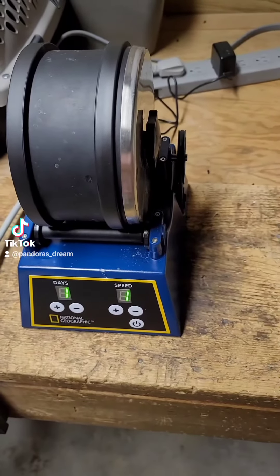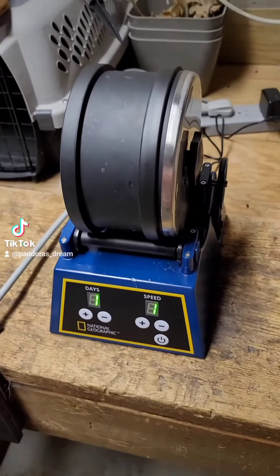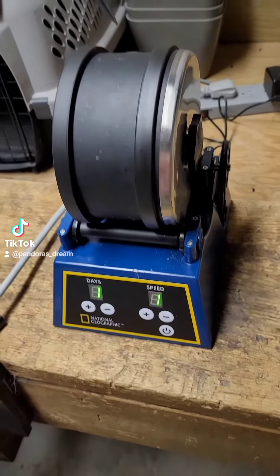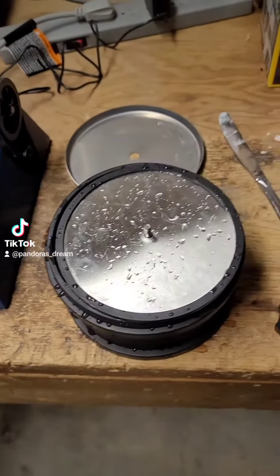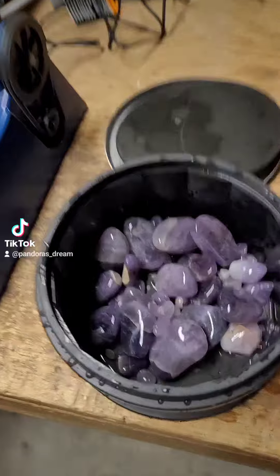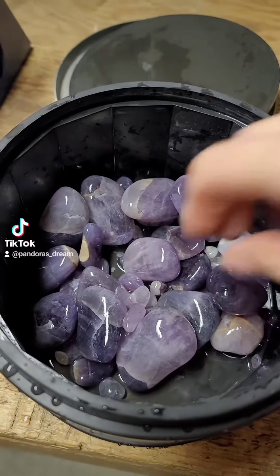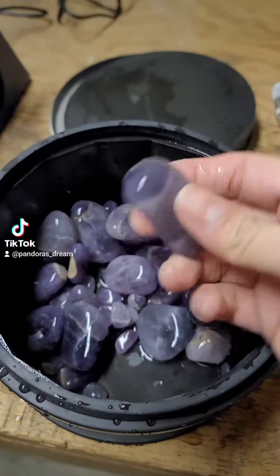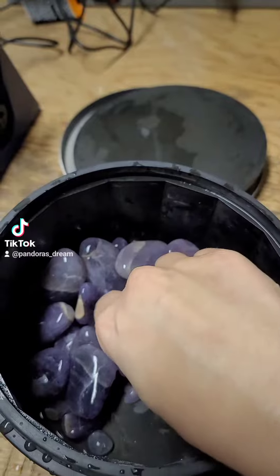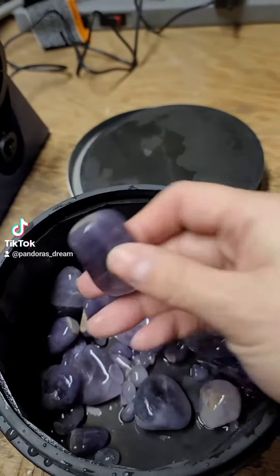Welcome back to part four of my rock tumbling video. We're gonna go ahead and get this open and see what the rocks look like after step three. We're all washed up and here's the reveal — ta-da! They look phenomenal. I can't believe how good of a job this thing does. Wait, look at these — gorgeous, gorgeous.